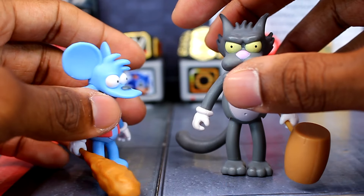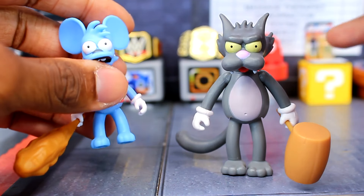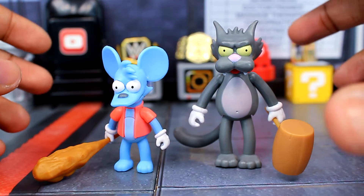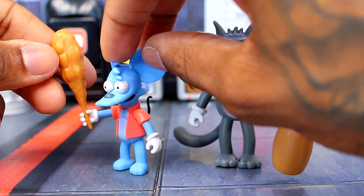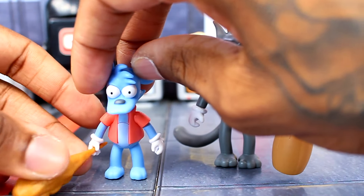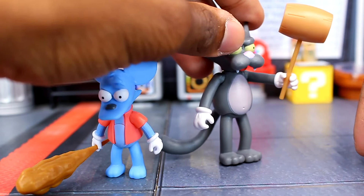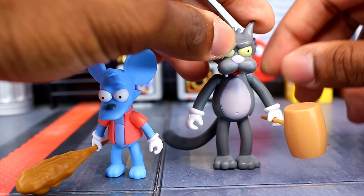These figures have a pretty hard time standing because of the way their legs and feet aren't completely flat on the ground. The accessories help them stand better by preventing them from falling forward or back. If I put the club up for Itchy he'll tumble, so I have to position it a certain way. The mallet handle is soft plastic, though the main part is hard plastic, which is fine for Scratchy.